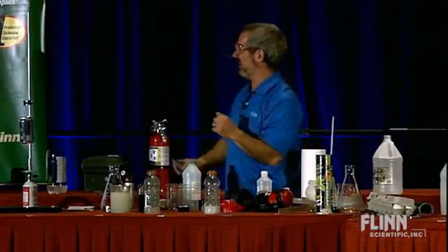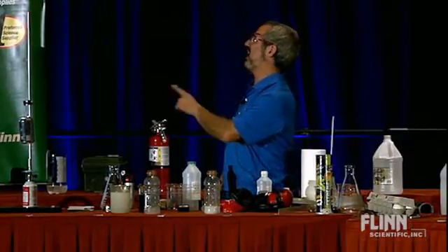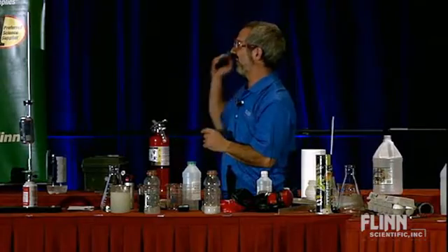The carbide cannon. My idea of education is to unsettle the minds of the young and inflame their intellects — I love that, 'inflame their intellects.'